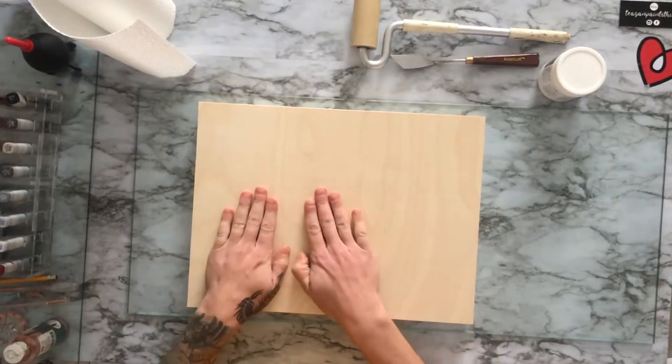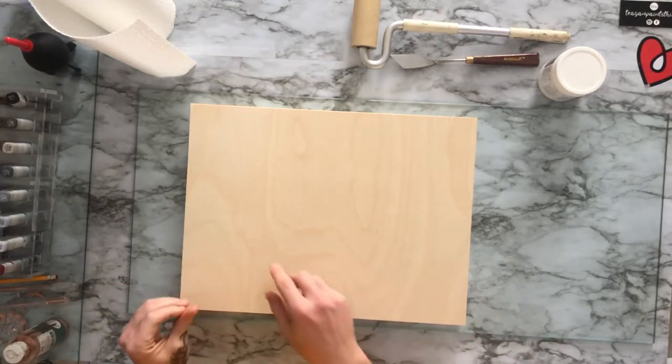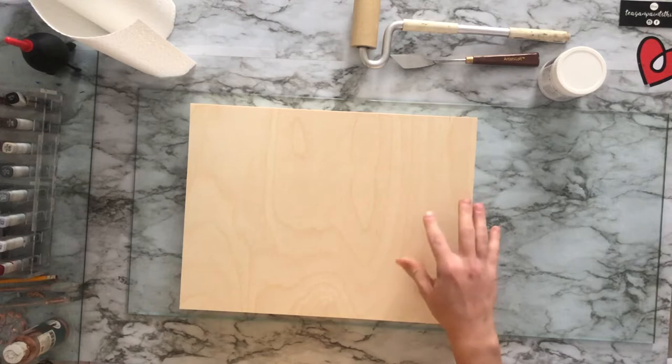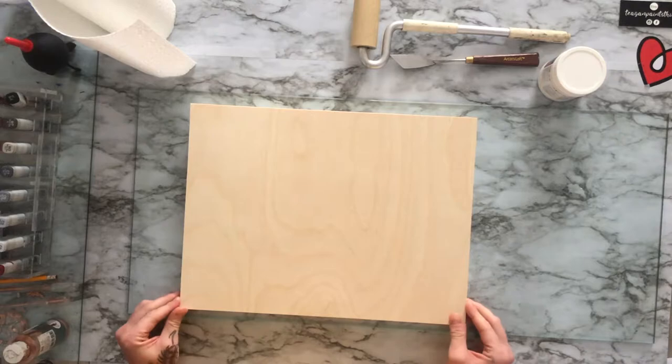Now that we have our panel, we just want to make sure it is nice and clean. They are mass produced, so you can't always get the best quality, but if you're not spending a fortune or making them yourselves, this is the best way to go.